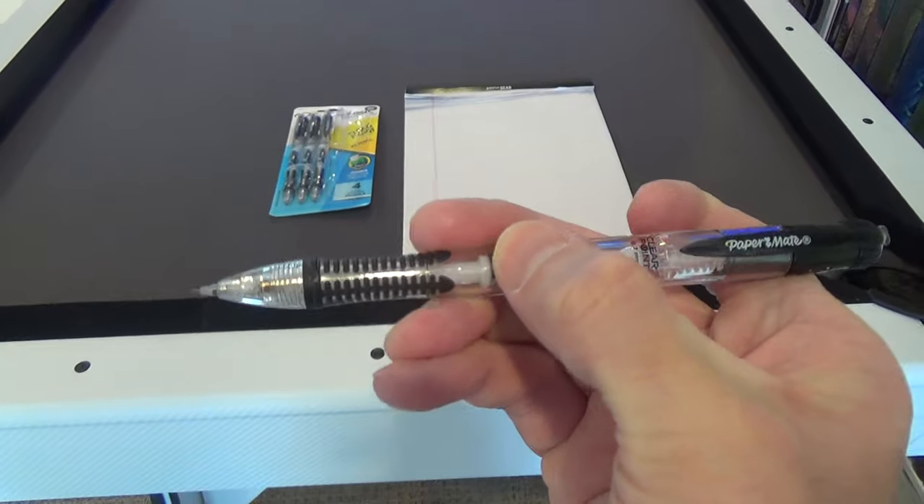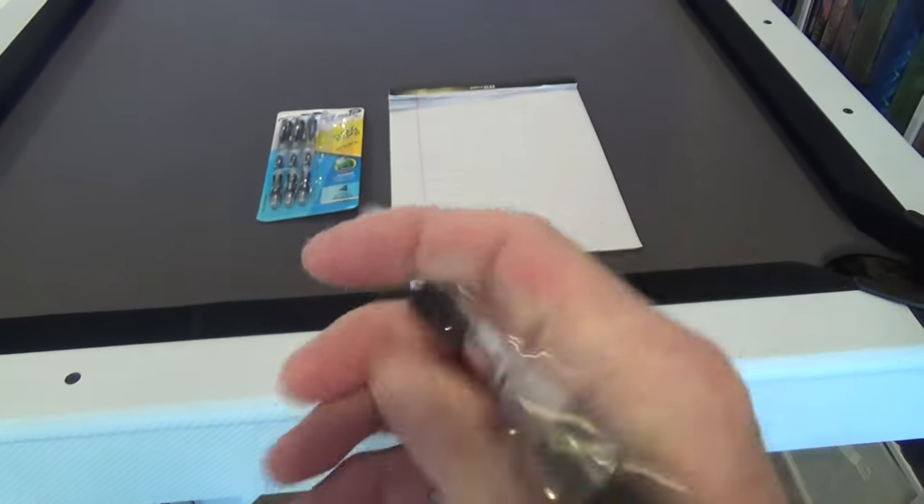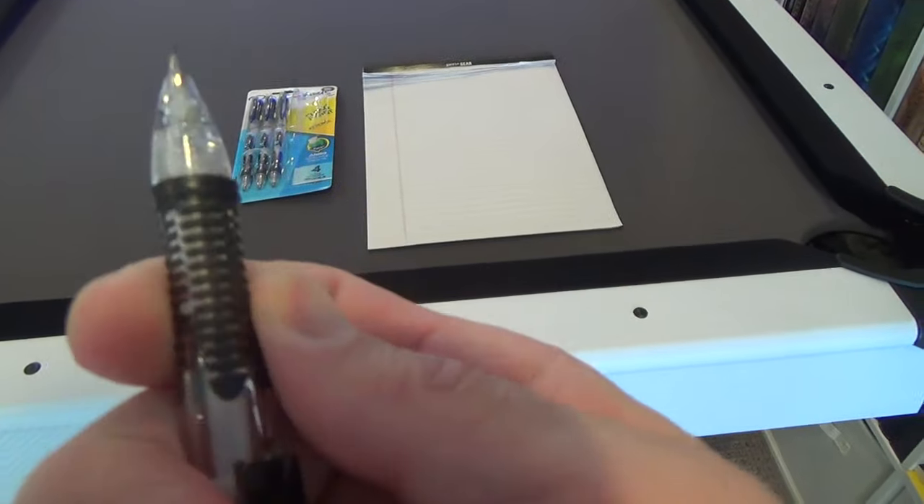They have a nice shape that's comfortable to hold, as well as a nice grip to them. And to reload the lead, just push the metal button a few times.